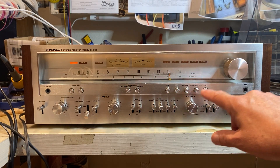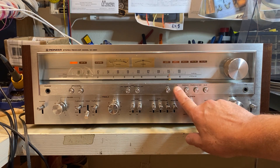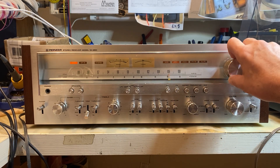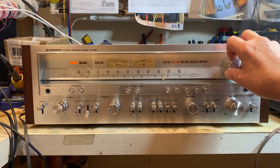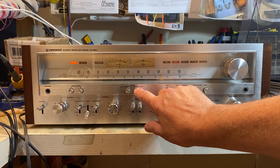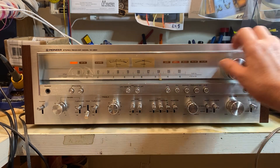Let's go to the tuner. I'm way up in the hills here, I get terrible reception — let's give it a whirl. Muting on. MPX filter.